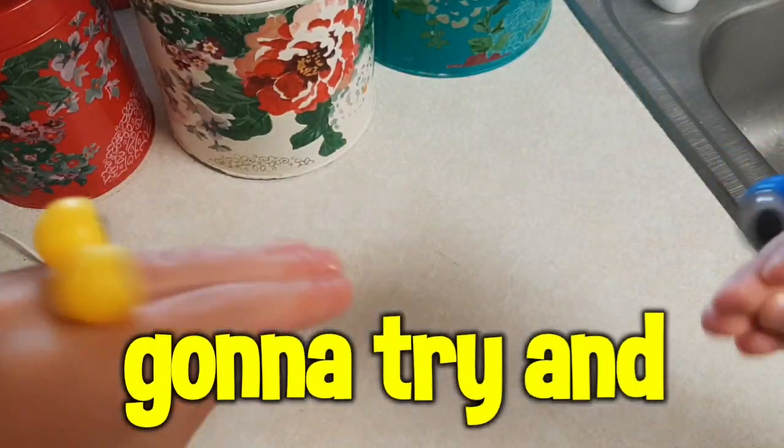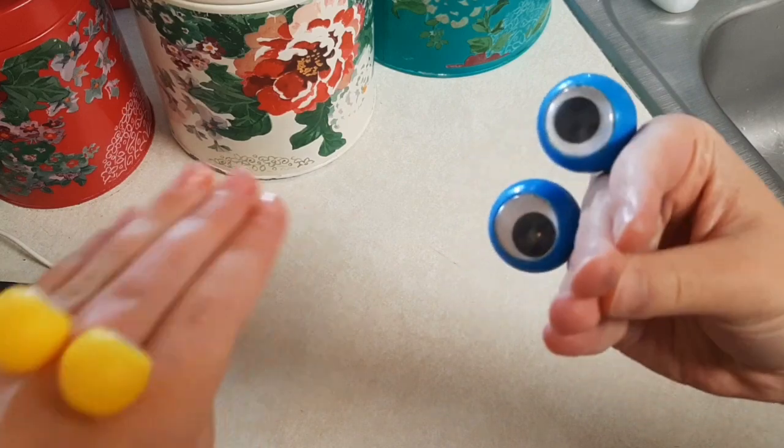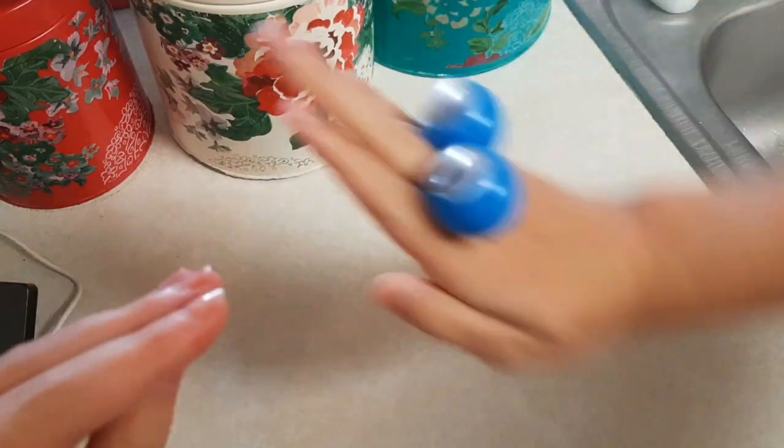Hey guys, today we're gonna try and make a cake with no instructions. This is our 300 subscriber special!